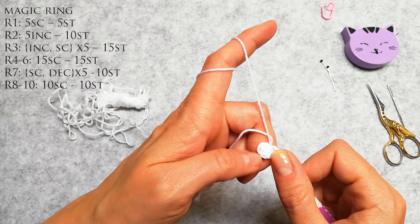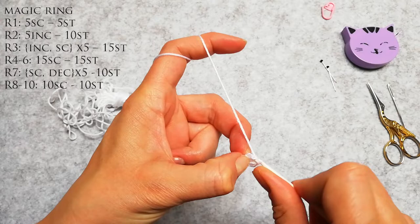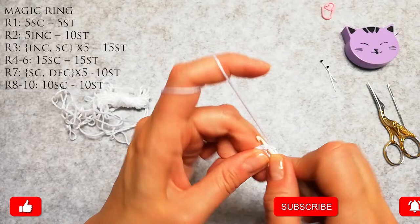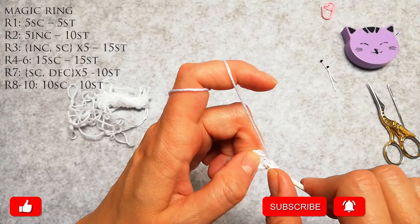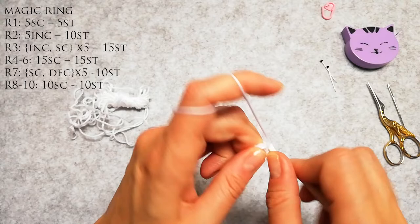Now the next row calls for 10 single crochets. That means in each of those five stitches I need to do an increase. An increase is just two single crochets in the same stitch. So that's 1, 2, 3, 4, 5, 6, 7, 8, 9, 10.